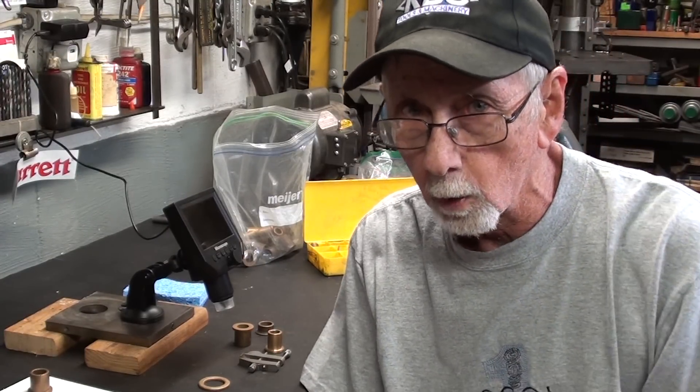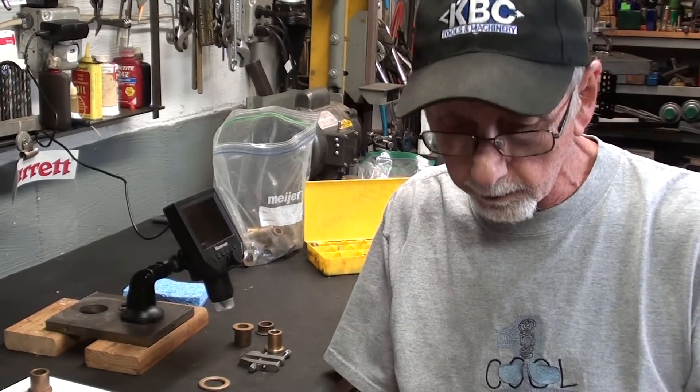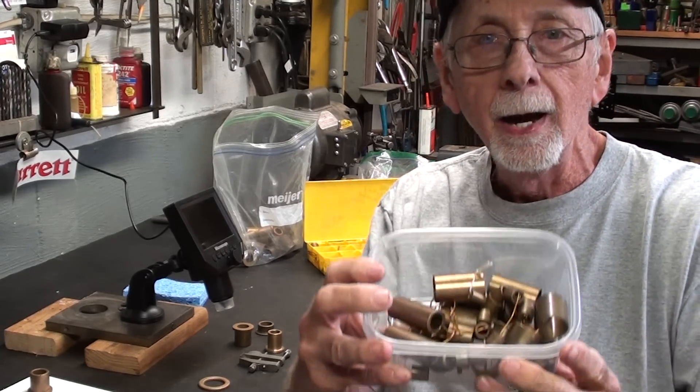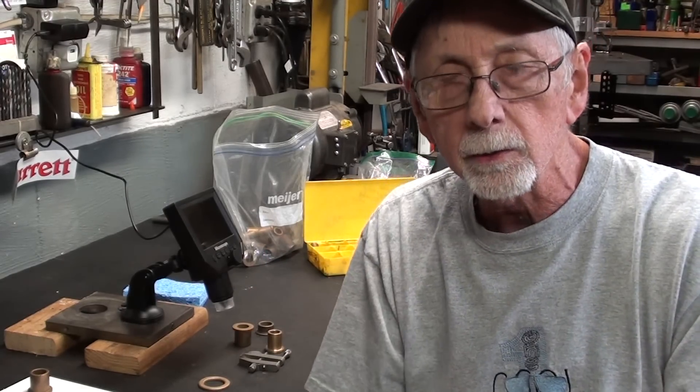Hello again, it's Mr. Pete, your YouTube shop teacher, and this is short subject number seven. Be sure and watch the earlier ones in this series, and there'll be many more. I try to keep them short, and the topic on this one is oil-lite bearings, also called sintered bearings. We're going to talk about how they're made, what they are, and some of their uses. So let's begin.